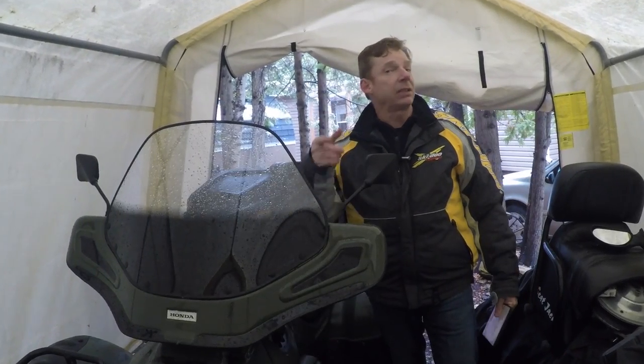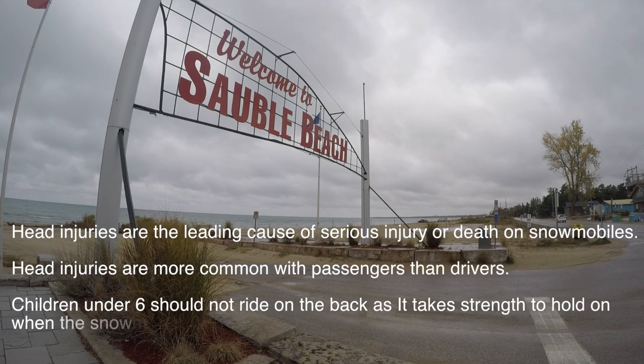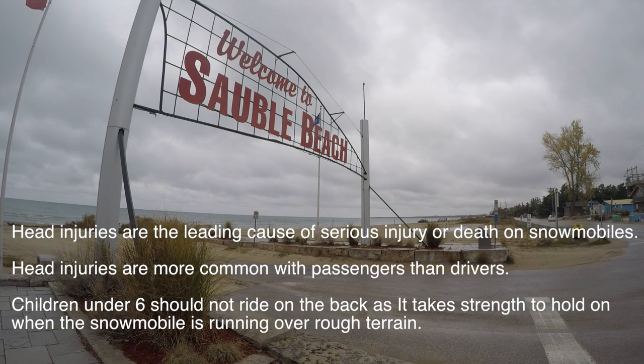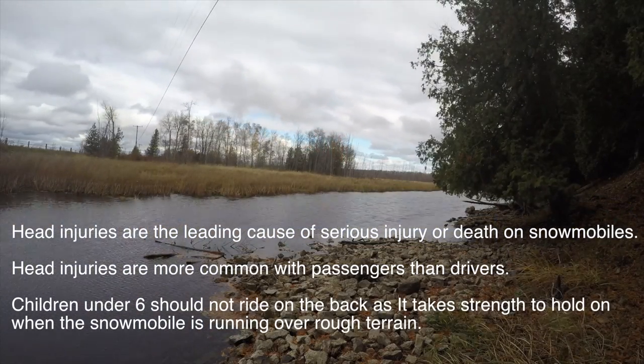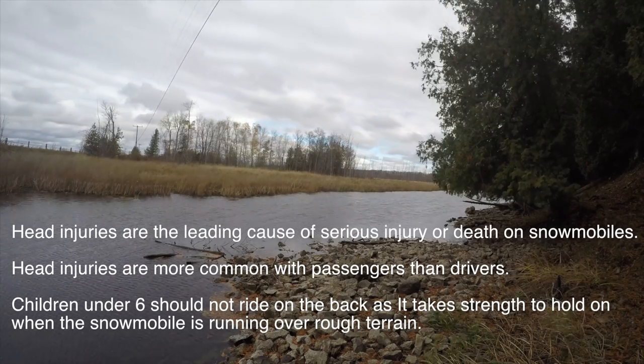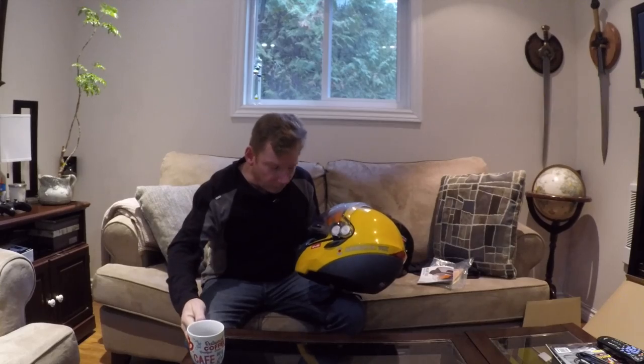That's it for me. Until next time, I'm David Clark. Thanks for taking the time to watch.